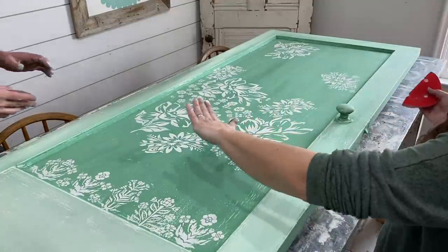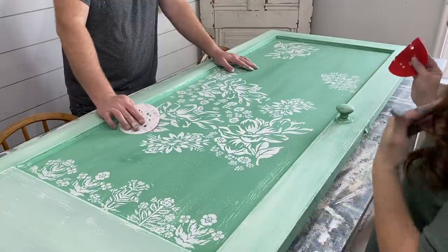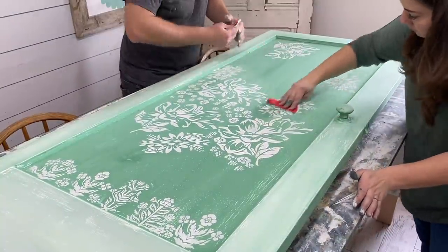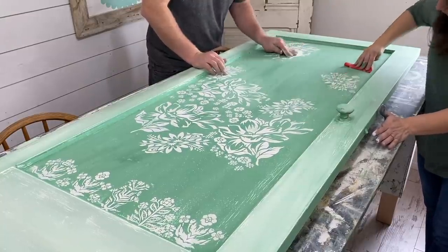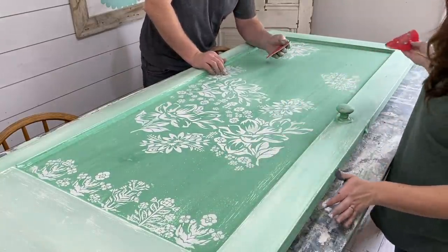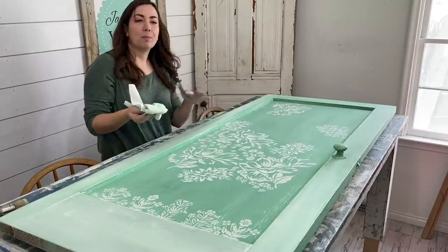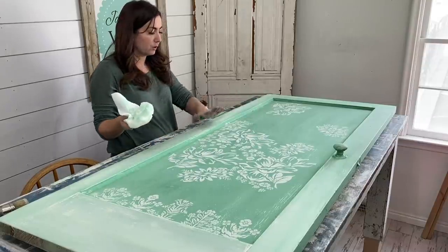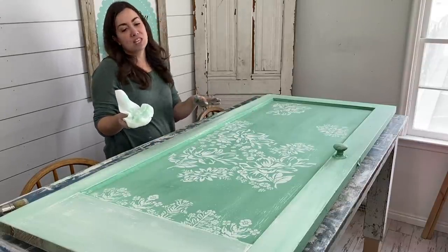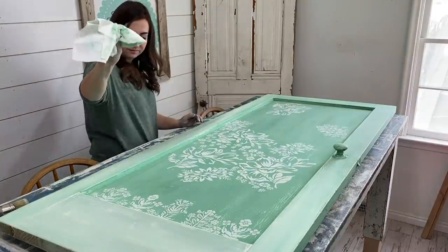The next step is to take 220-grit sandpaper and lightly distress the flowers so they go with the vibe, then we'll get it sealed. Distressing — especially with stencils — makes it look like it's always been there instead of sitting on top of the green color. It blends things a little and hides some imperfections. Make sure you're wiping off any excess dust because DIY paint is heavily pigmented. If you don't get that pigment off and you get it wet, it's just going to smear, so you've got to get it all off.